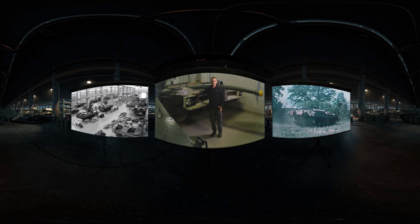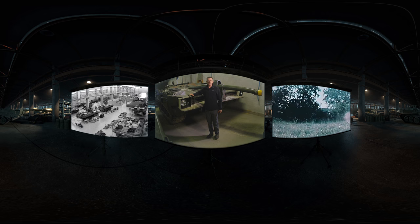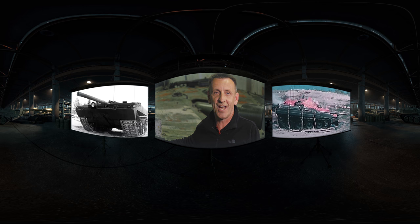The road to the S-Tank was filled with prototypes. This particular one is number 17 of the Stridsvagen Zero series, which began in 1963. This tank, number 17, was actually subjected to a napalm attack, just to see how it would cope.